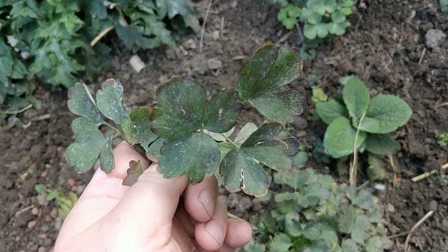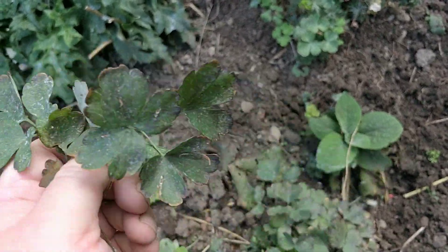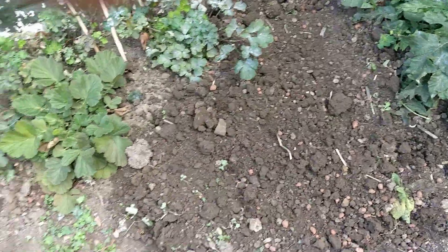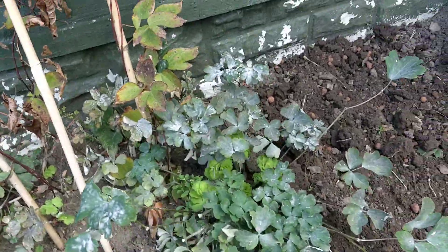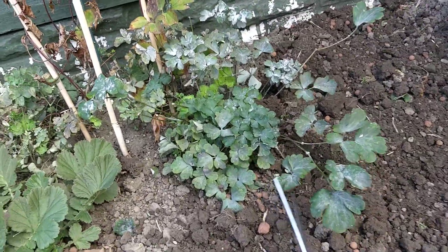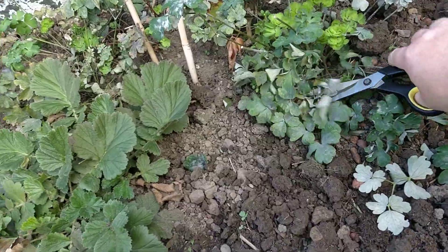You can treat it with chemicals, which I normally do in the spring. Just treat them once and that should last you the year. But what I do in the autumn, when you see one like this, is carefully snip off all the affected material.